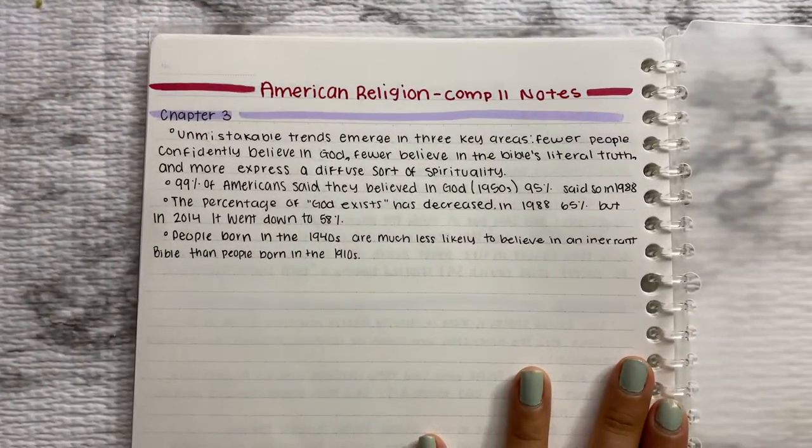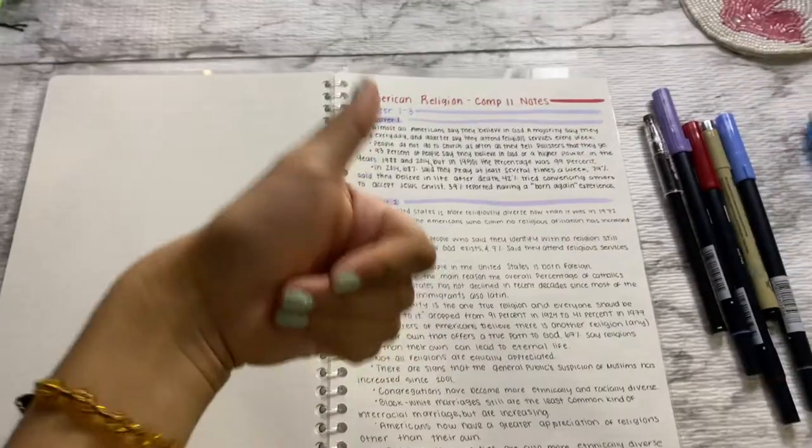The paper is smooth to write on, and I think this is a 10 out of 10.